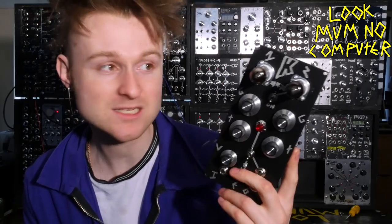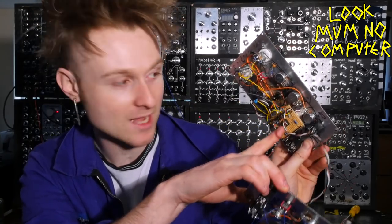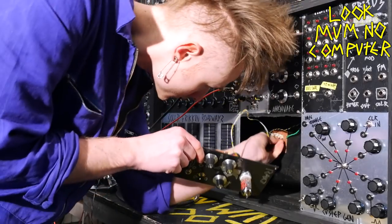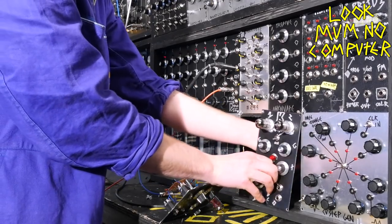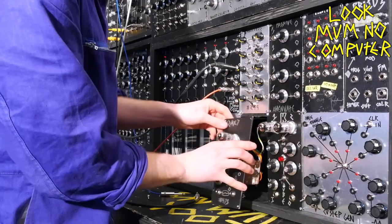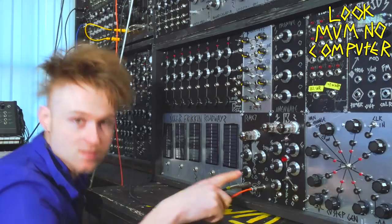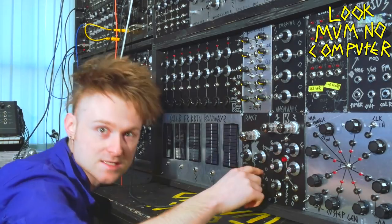There we go — it was as easy as that! I also put this one together, which is basically just two of them, one going into the other and then into the amplification circuit. I'm gonna plug them up and see what they sound like. So this is it on bypass, and let's turn it on.